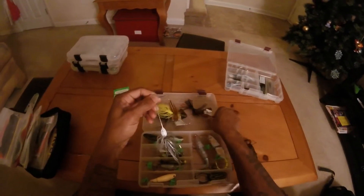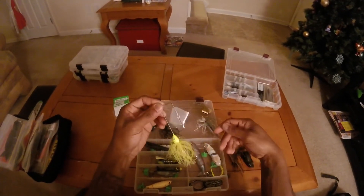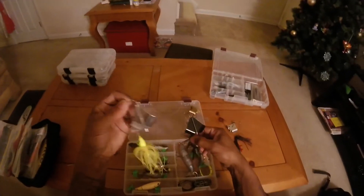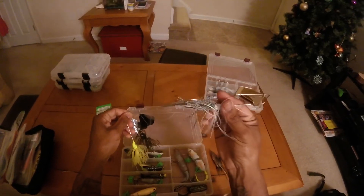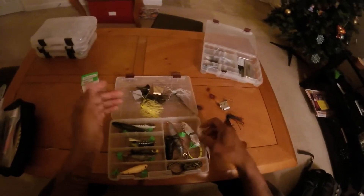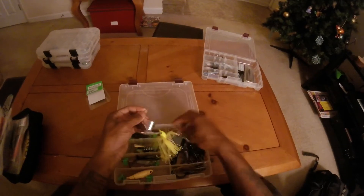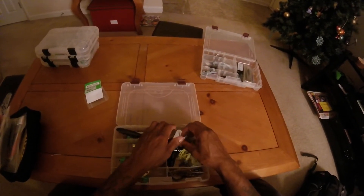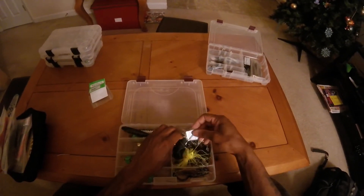Here are some buzz baits — I showed these in my last video. I actually got these from the Bass Pro Expo. I cover all bases as far as colors: I've got the chartreuse, the all black, and the white with a gold blade — put a little Keitech swimbait on the end of that, that's going to work out pretty good. I think I'm actually going to have to invest in a bigger box for my top water lures since I fish them so much.